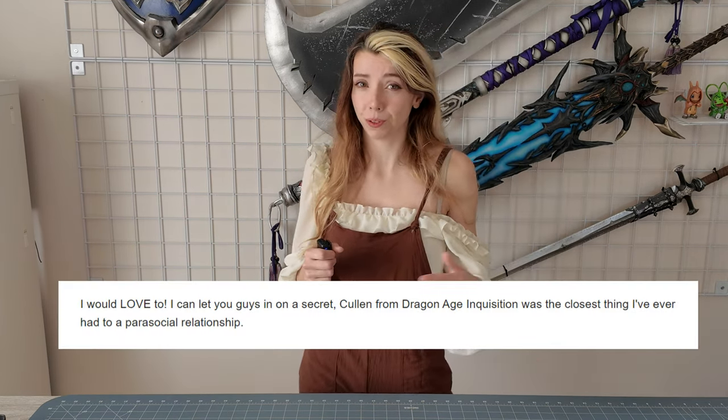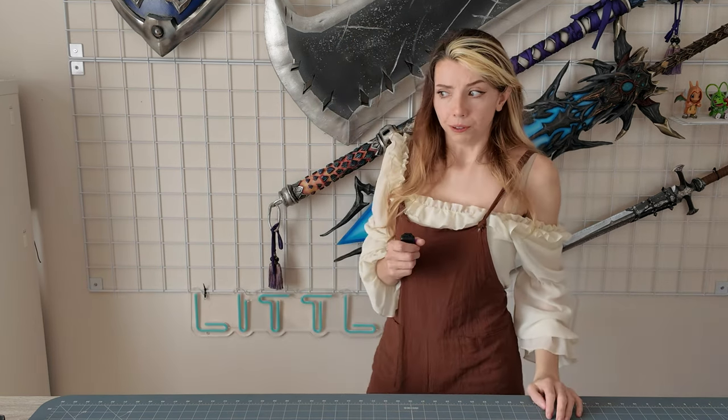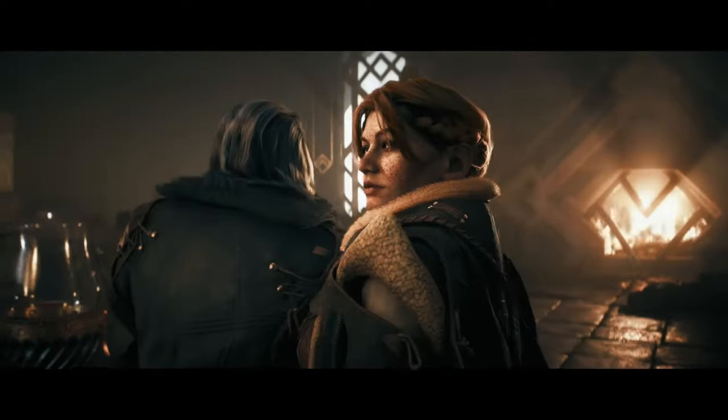I'm super excited to announce a special collaboration with EA and Dragon Age. When I first got their email, I was so hyped that I may have confessed to having a bit of a parasocial relationship with one of their companions from their last game, Cullen. Anyway, it's now time to tell you that today I will be making one of the most beloved characters from the Dragon Age series, Lace Harding, in her new design featured in The Veil Guard. I just want to give a thank you to today's sponsor, which is EA and Dragon Age. Growing up, I loved the Dragon Age series, and so I'm really excited about their newest game, The Veil Guard, and I think you guys will love it too, but I'll tell you a little bit more about that later in the video.